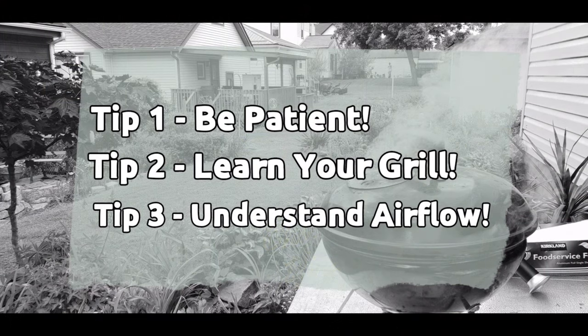Before we get into any of the grilling, let's review some tips from bite one. Remember, the key to good charcoal grilling is to be patient. You've got to know your grill and understand the airflow inherent to that grill. It's really that simple. These three things are gonna get you where you need to go and you're gonna end up with a full tummy of grilled meat.